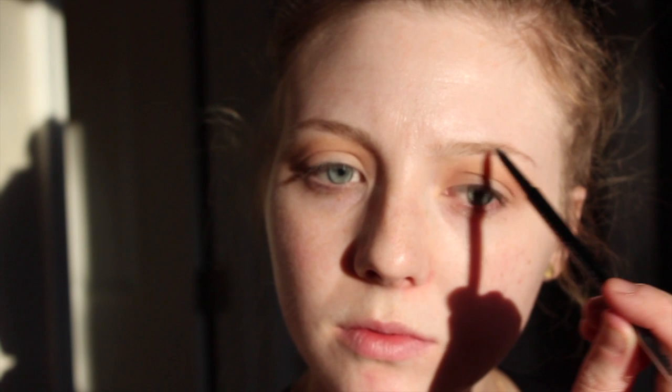Now I'm going to start on my brows. I am going to be doing an in-depth brow tutorial since I have such fair skin and also extremely blonde hair. So if you're interested in that sooner rather than later, just let me know — that is coming soon.